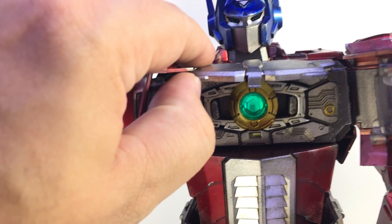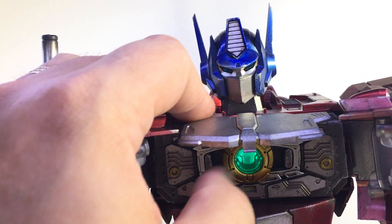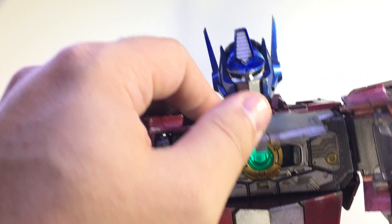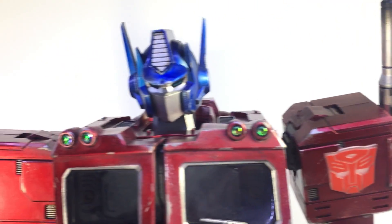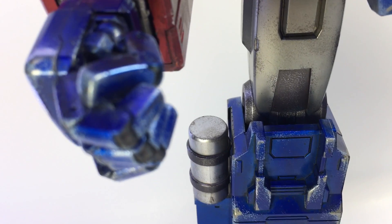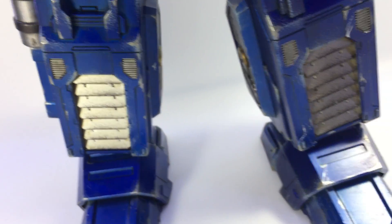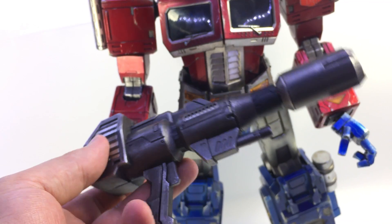Here's the matrix chamber. The Autobot symbol, the shiny lights here. The clear orange on the grill. Just some really nice detail all around, as well as on the rifle.